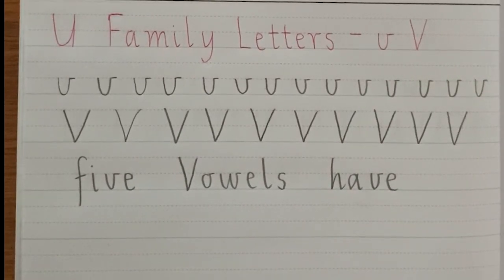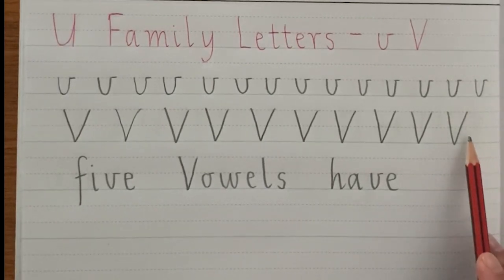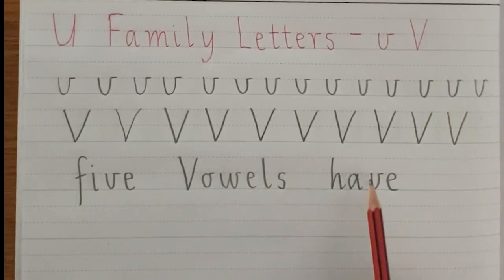So there you have it guys — there's the U family letter V. Two rows of lowercase V, two rows of uppercase V, and two rows of 'five,' 'vowels,' and 'have.' You can of course do more, because always remember: practice does not make perfect, but it does make you better.